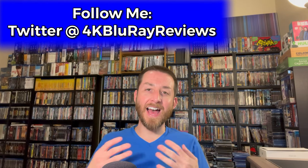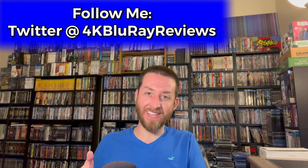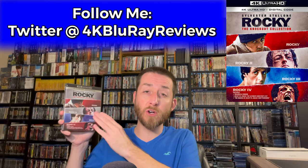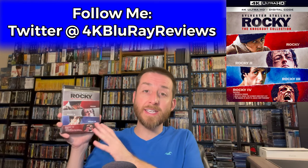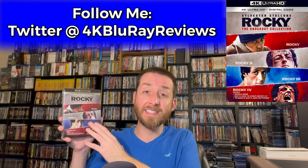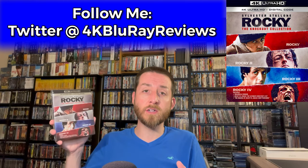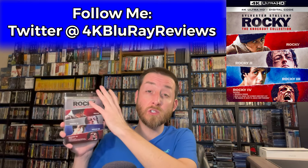Welcome back to my channel, I'm James. Today we're going to be reviewing and deep diving into Rocky: The Knockout Collection, the brand new 4K Ultra HD release. This box set includes the first four films and five cuts of the movies. I did get this in early for review, and it's taken me a lot of time to go through testing and analyzing each and every one of the discs.